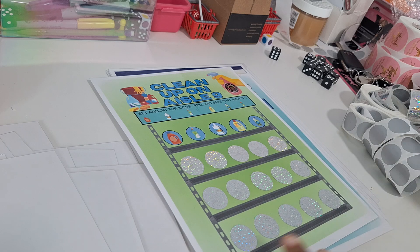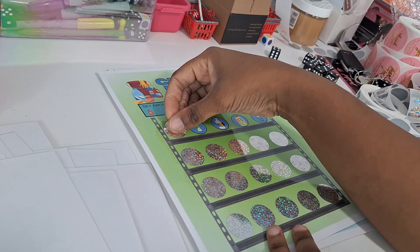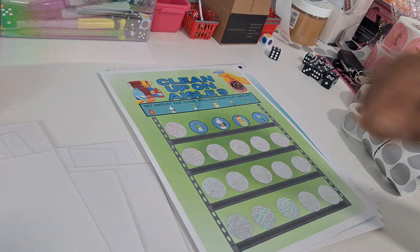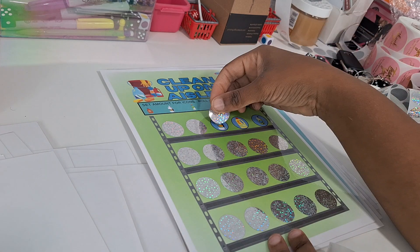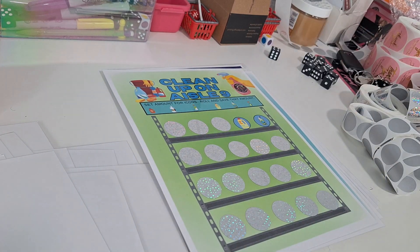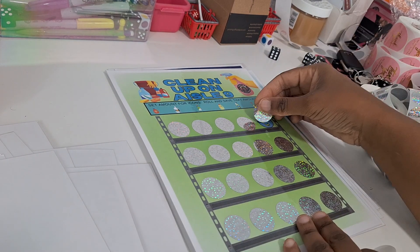Clean Up on Aisle Nine — we have standard cleaning products. You're just going to set your amounts for these icons, roll and scratch and save that amount. We got our bleach, dishwashing detergent, floor cleaner, toilet cleaner, laundry detergent — those type of things. Clean up on aisle nine.